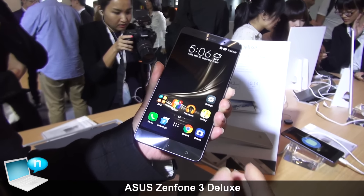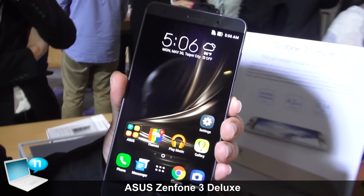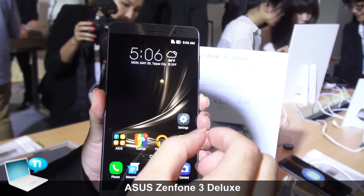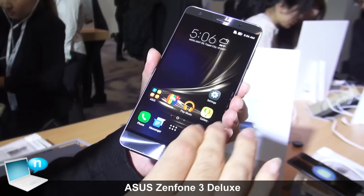In the front side, you can see the stunning Super AMOLED Full HD display looks vivid. And with the 79% screen-to-body ratio and very thin 1.3mm bezel, everything looks very pretty.